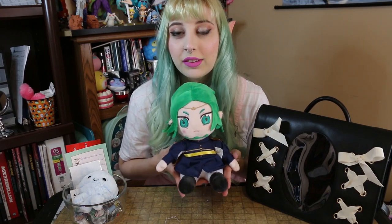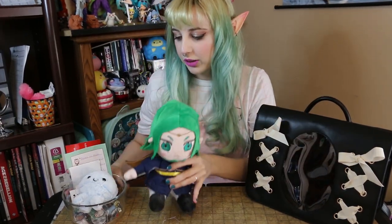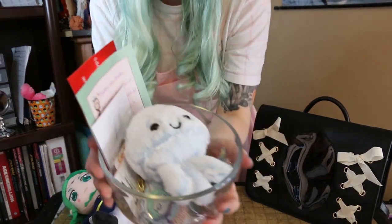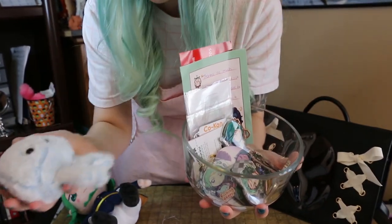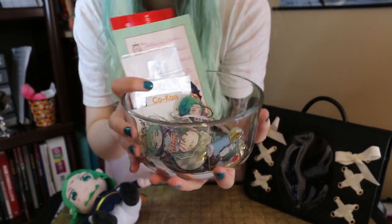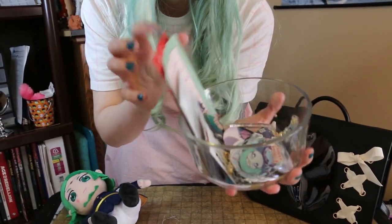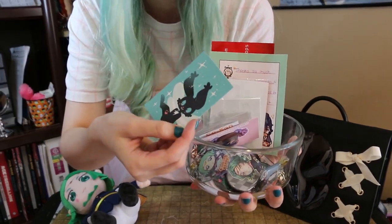My bag today is going to be based on Seteth from Fire Emblem Three Houses — he's my favorite character in the game, I love him so much. This cute little plush is from Permade and Ribbon Eels on Twitter; they did a bunch of Fire Emblem plush and I pre-ordered their Seteth one, so he's just going to sit with me while we make this bag. Here is my jar of charms — I included a jellyfish because Seteth and Flayne like fish, so I thought that'd be a nice touch. Here are all of my Seteth pieces, and I have business cards from some of the artists so I can keep track of who made each charm.